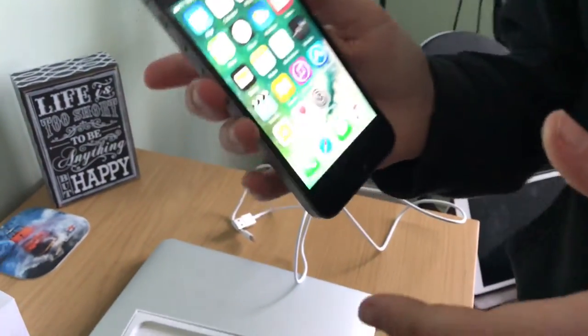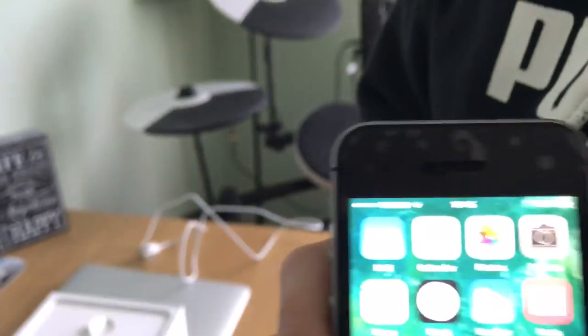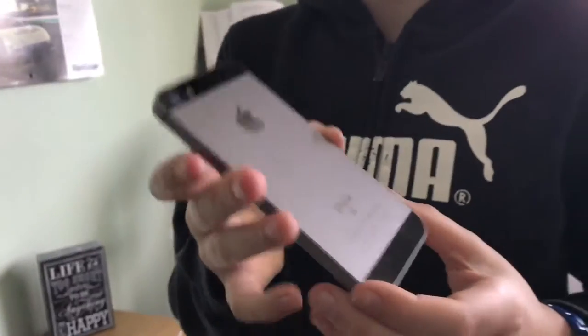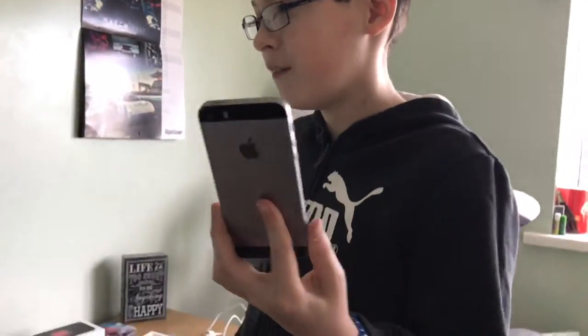Tech specs: it has a four-inch retina display with an A9 chip with a 64-bit architecture and embedded M9 motion coprocessor. You can get this in 16 gigabytes or 64 gigabytes. On the back, it has a 12 megapixel rear camera with an f/2.2 aperture.